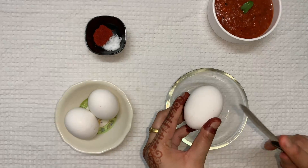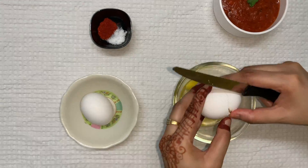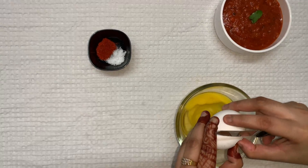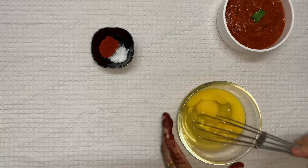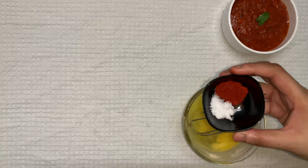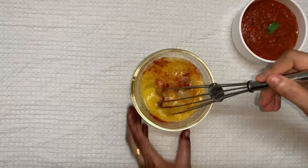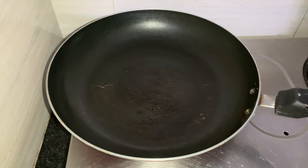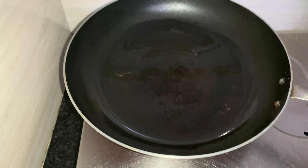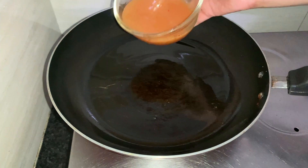Let's start preparing the omelette. First we will break the eggs. Add some salt and red chili powder. Now let's start the main process — add some oil in a pan and make sure it reaches every corner of the pan. After the oil has heated, let's put in the omelette.